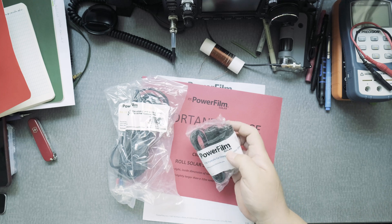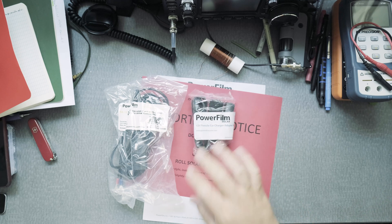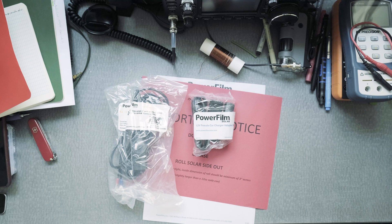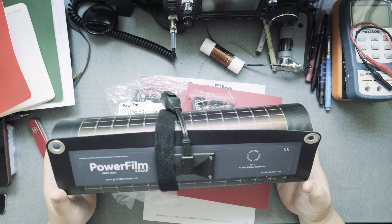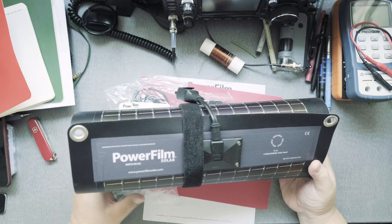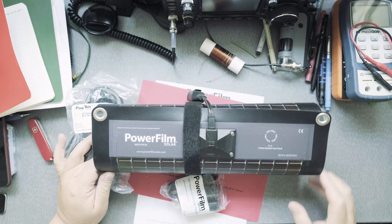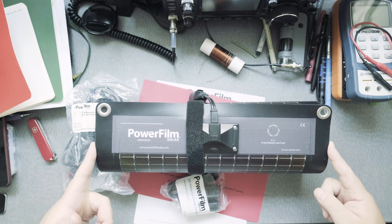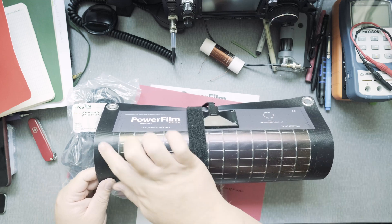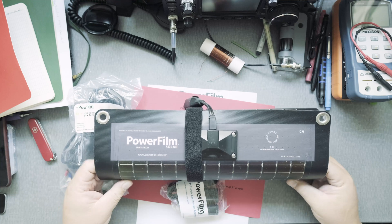There's a 12-volt female car charger adapter, and then the solar panel itself. It's actually kind of big — I thought it was going to be smaller. It's 14.6 inches wide and has some length to it, and it is relatively thin.